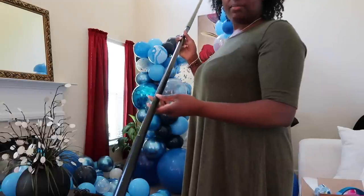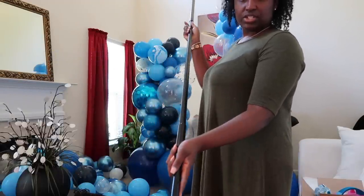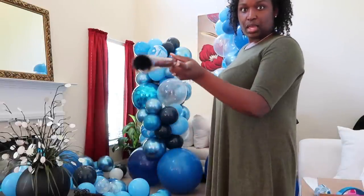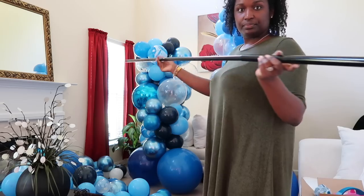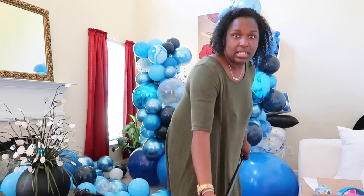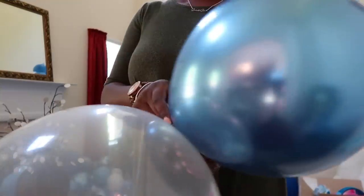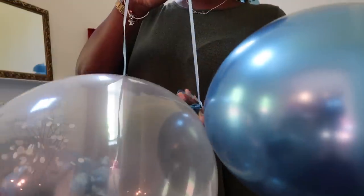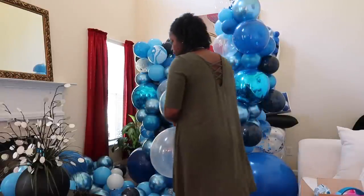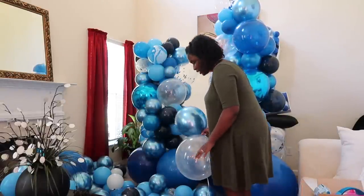Alright guys, I'm back and I have my poles. I'm going to be using my collapsible stand. I stretched it out so I could see how long I need to make my balloon garland. I'm going to lay it here and start making the top part. I already have my string tied on my first cluster, so I'm going to go ahead and start adding the balloons and get the top part done.